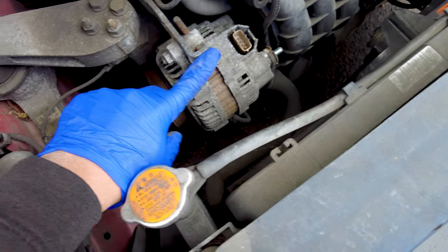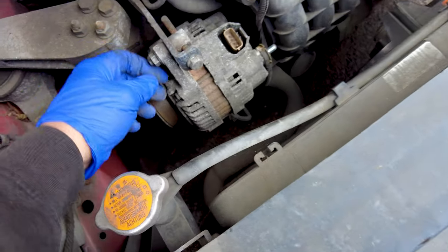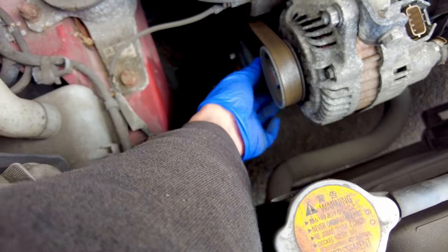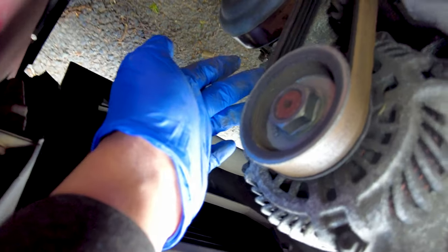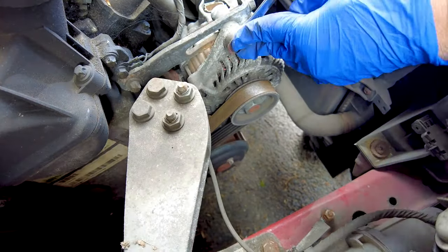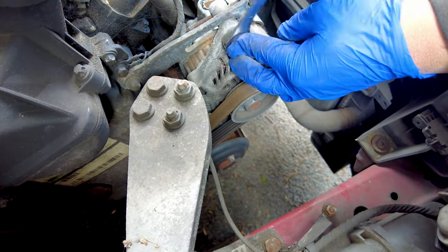The next step is to remove the tensioner. This is a manual tensioner — not one of those spring tensioners — so we're going to be loosening this one up, then loosening that one as well. After that we should be able to remove the belt, and then remove the bolt that is underneath here to get this alternator out.